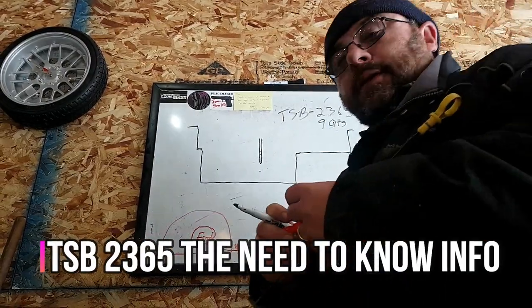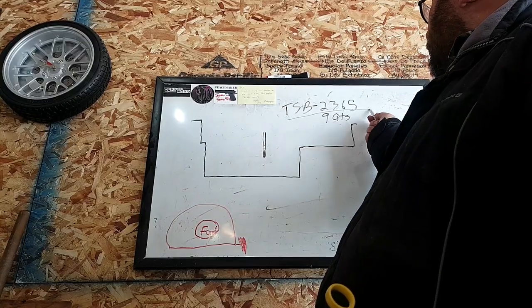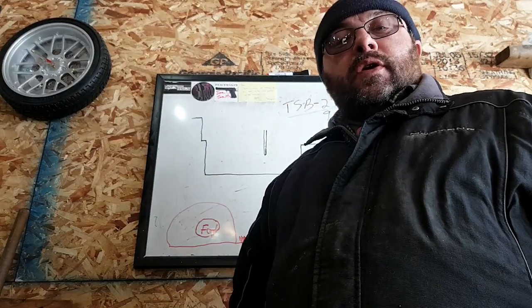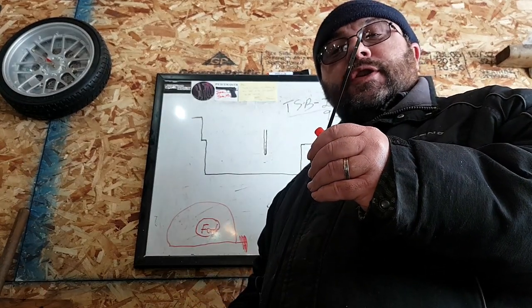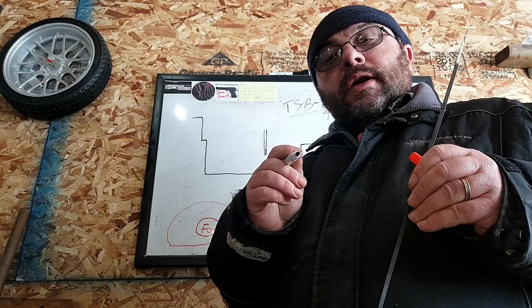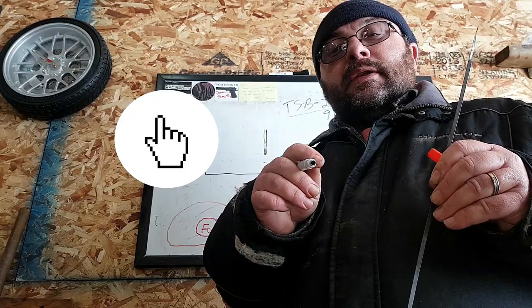Welcome back to This Guy's Garage. Today we're talking about Technical Service Bulletin 2365 and what it means for you. We're going to do a deep dive and compare the dipstick that was changed out up close and personal. Hit that subscribe button because you're not going to want to miss what's coming up next on This Guy's Garage.